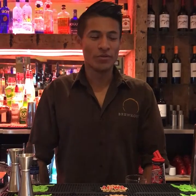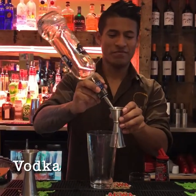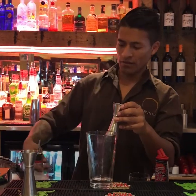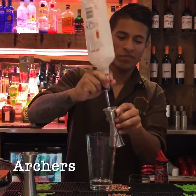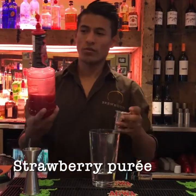Hi, I'm Freddy. I'm going to show you how to do the strawberry woo-woo. A shot of vodka, a shot of Archer's, two shots of strawberry puree.